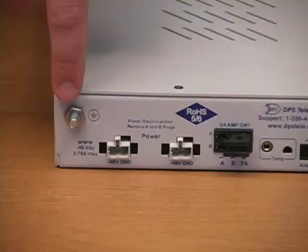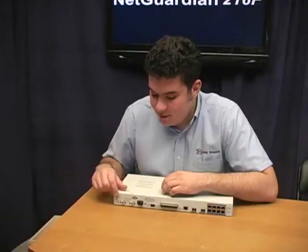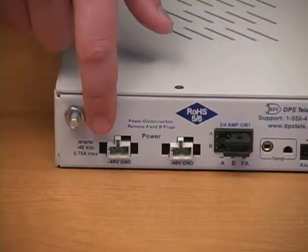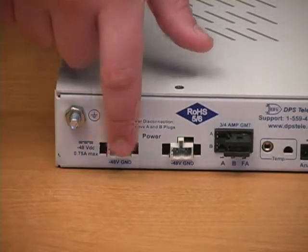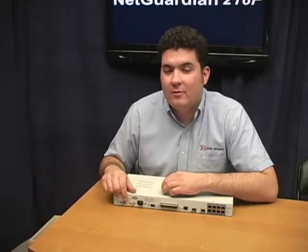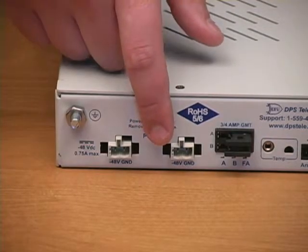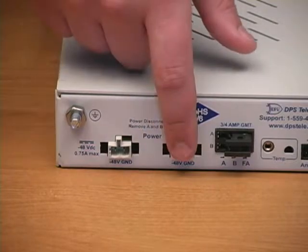Now let's look at the back panel of the unit — this is really where the action is. First, you have an electrical grounding lug to help reduce electromagnetic interference. Then you have the power inputs. On this build option, I have dual negative 48-volt DC power inputs, but there are many other build options to choose from. You can get plus 24, an AC wall transformer, and you have the option of choosing one or two inputs.